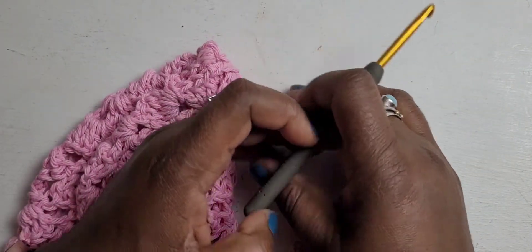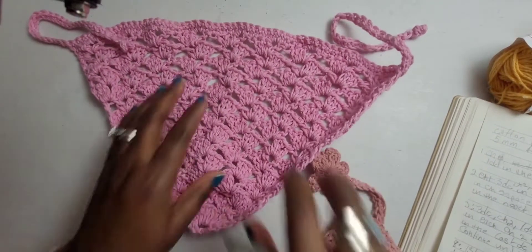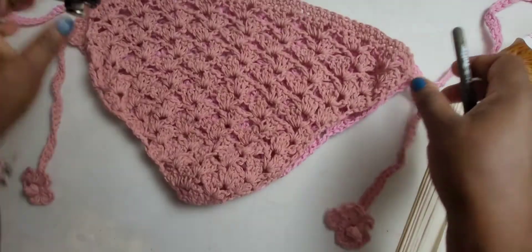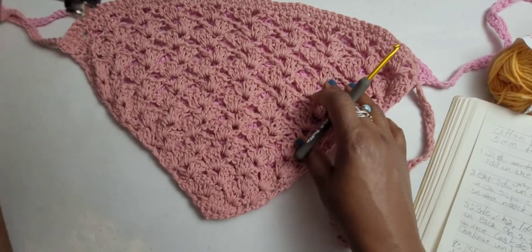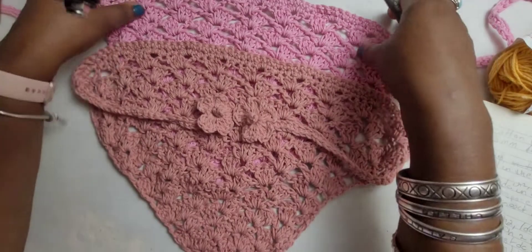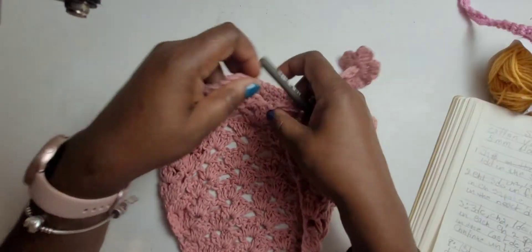Welcome to Stitch and Pattern Tuesday. Today I will be showing you how to make this easy summer bandana. Here you can see I made this bandana, this pink one, and I made it using Hobby Lobby Crafter's Secret yarn. I think this one is a pink but more like a blush pink, and I made it with just cotton from Promare yarn. At the end of this one I add two flowers, so when you tie the bandana, you will have the flower hanging at the back.